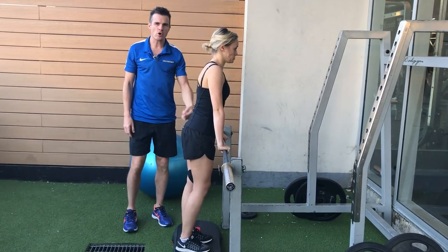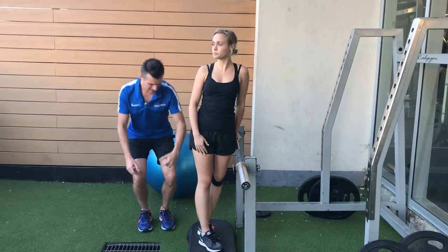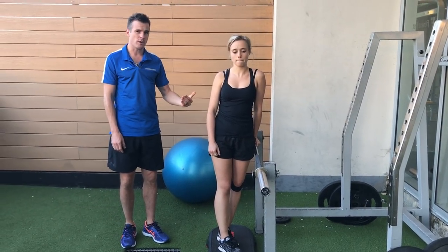As she gets strong with that and actually goes through that movement, she'll build up strength in the squat, and then she can take her hands away from the bar and go back to that old movement of just using her body weight.